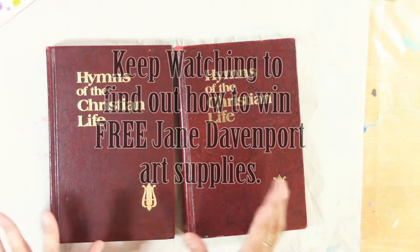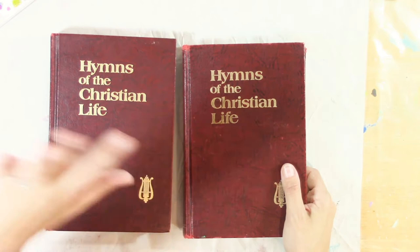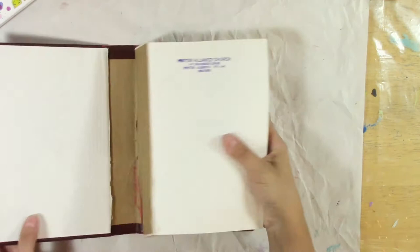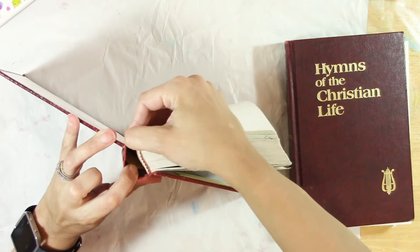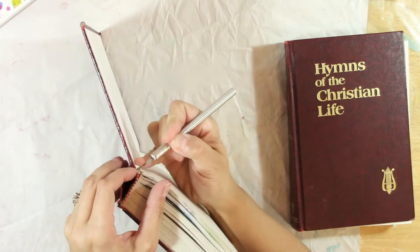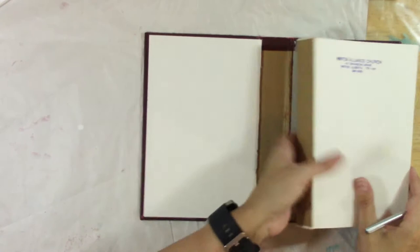I have got a few of these hymn books that come from my church and from another church that my brother-in-law is pastor of. Many churches don't really use hymn books anymore — they just put the words on a screen. So what to do with all these hymn books? I've gone ahead and taken the covers off. All you have to do is cut right here with an exacto knife, making sure you don't go into the binding, and that takes it all off. Then you're left with these music papers that I also use in collage and art journaling.